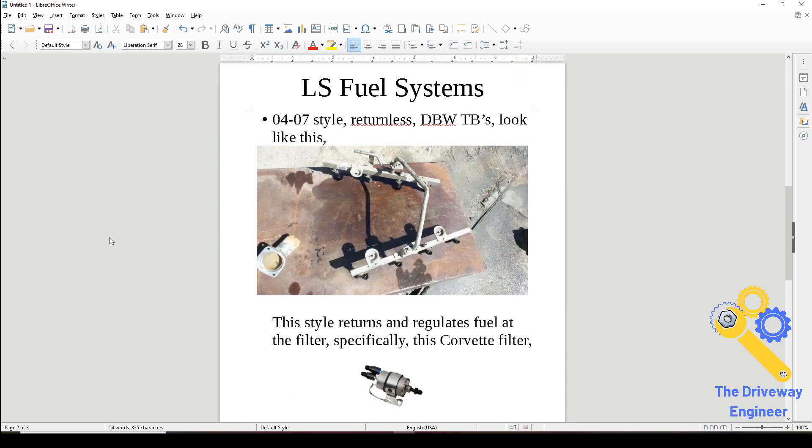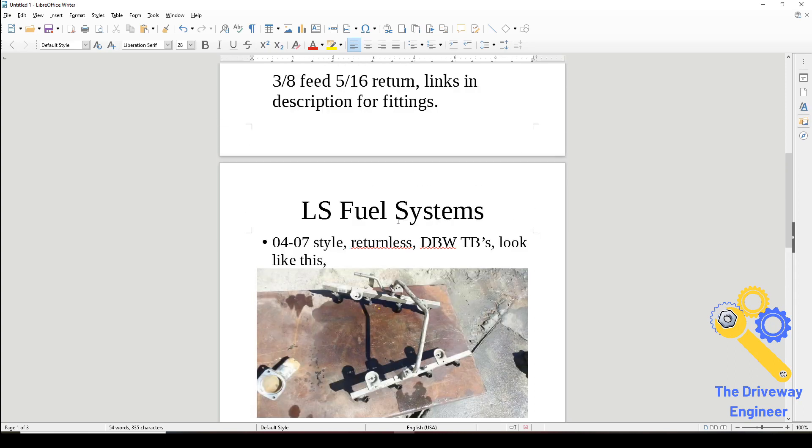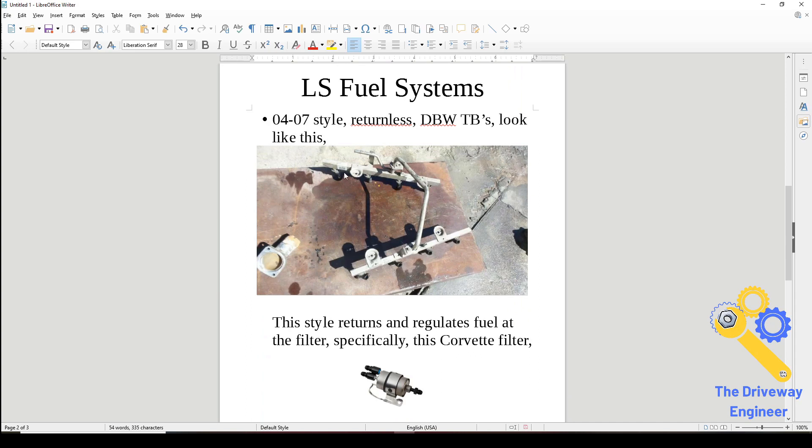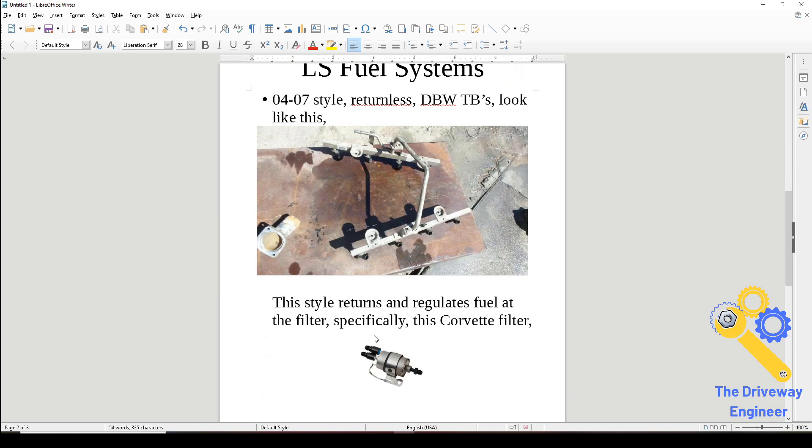The next one is becoming more common because these trucks are newer. This is the 04 to 07 style — they are returnless. You can tell because the rails are metal, and the other thing is they only have one line going into them, and it's a 3/8 line. These are all drive-by-wire trucks. In 04, everything was drive-by-wire, period.